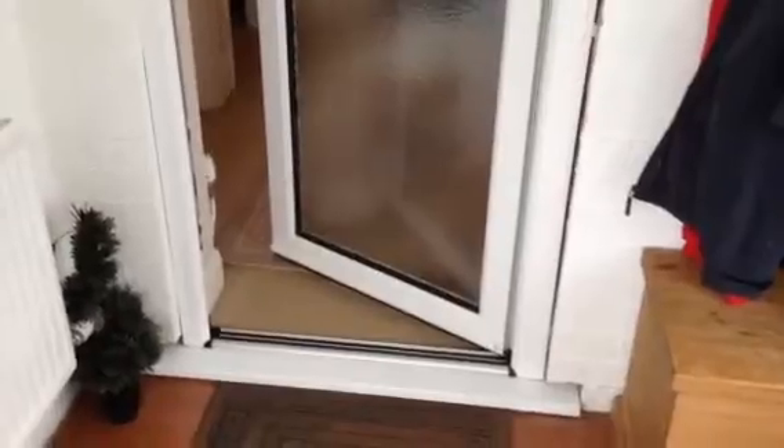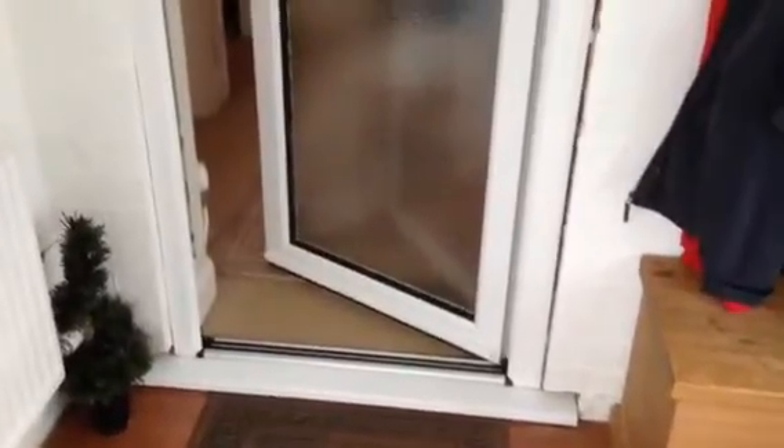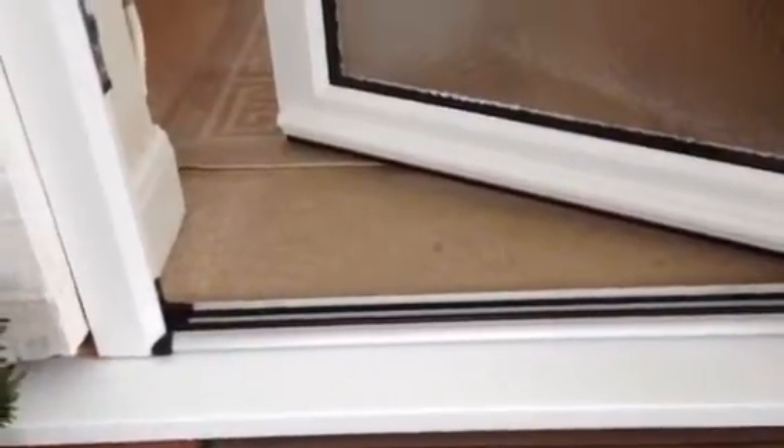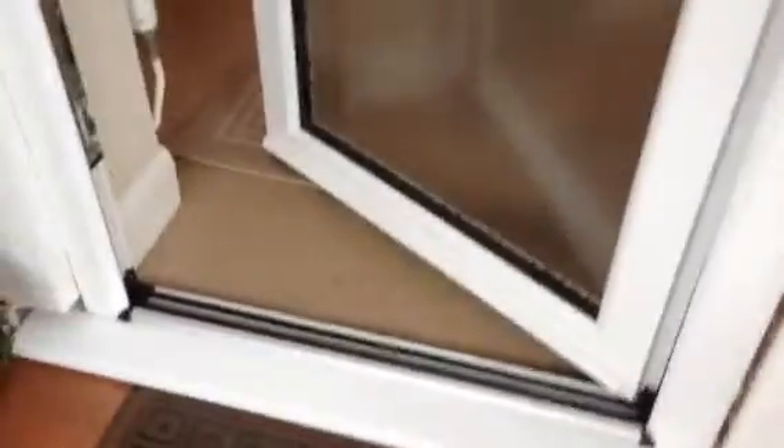Hi, it's me again from Bainham Home Improvements. We've completed the door with a low aluminium threshold, as I mentioned earlier, so you don't trip over it. It's only 25 millimetres off the actual weathered seal. It is an internal door, so it still cuts out the drafts.